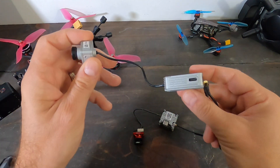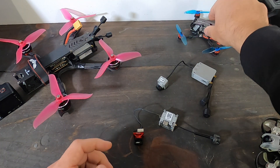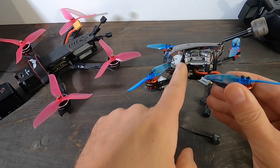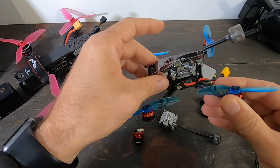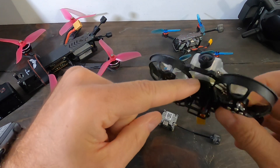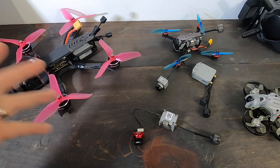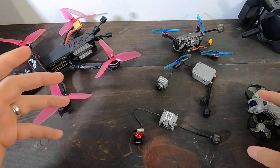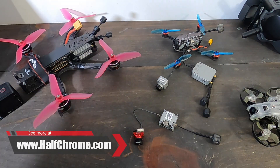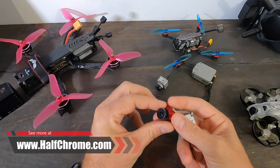The best camera option is actually the DJI Air Unit camera, which typically comes with the Air Unit but is compatible with the Vista — that gives you the best quality. I've used it on a three-inch build and the quality is really good. You also have the nano camera, which is slightly worse than the micro but lighter. So with the Vista, you're choosing between the lightest option (nano), the best HD quality (DJI camera), or somewhere in between (micro).